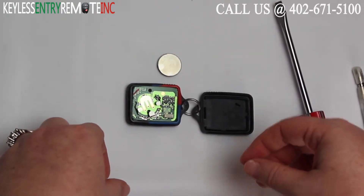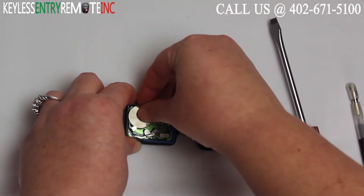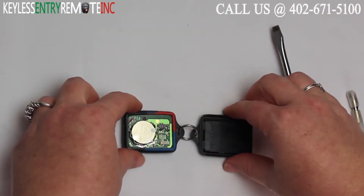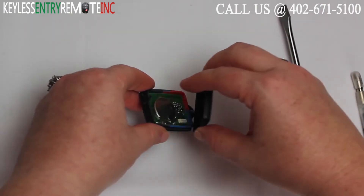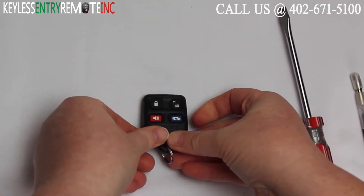To replace the battery simply pop the old battery out and replace it with the new battery. With this key fob it's plus side up. Once you get the new battery in all you'll need to do is snap your key fob back together. And you're done.